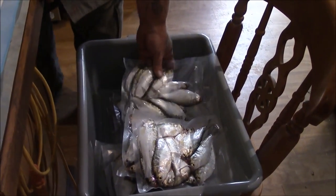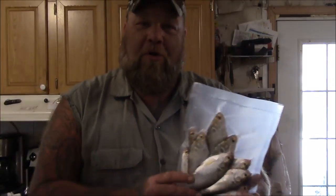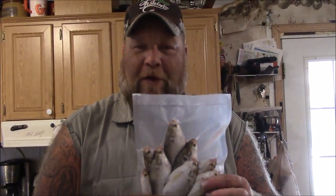Once they're packaged I set them aside in my tub and these are ready to go into the freezer. You can keep these in there for several months and they'll still be good. Important: when you go to thaw vacuum-packed fish, clip the end of the bag and let air get in before they thaw. When they're under vacuum and start thawing, it'll start pulling the guts and stuff out of their mouths and gills and it won't be as good of a bait. Always poke a hole or make a slit in the bag so you're not thawing them under vacuum.